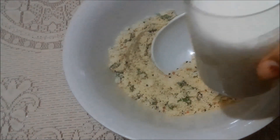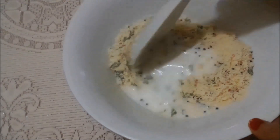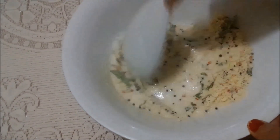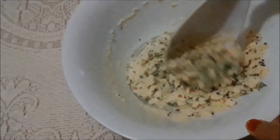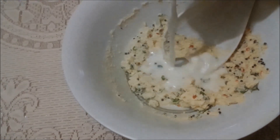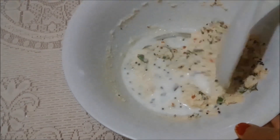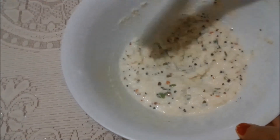Now I am going to add some buttermilk in this rawa and mix it properly. I am using Amul buttermilk here — you can use any type of your choice. Now add some more buttermilk to make a fine batter. Leave aside for 30 minutes.